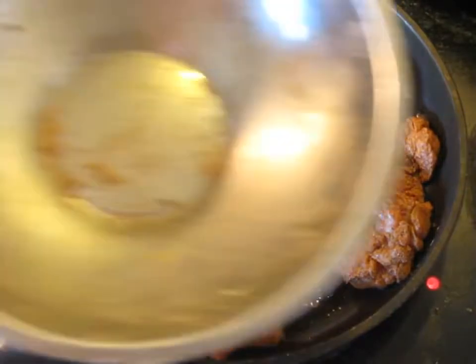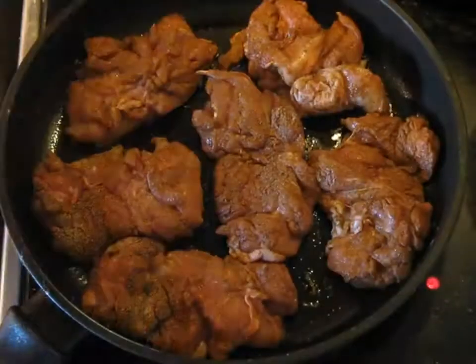They're all in the pan. And just to show you, there's no seasoning mix left over — it was all absorbed by the chicken.